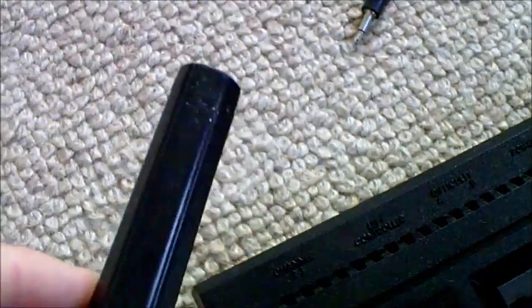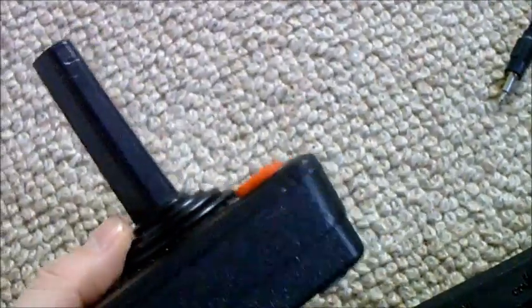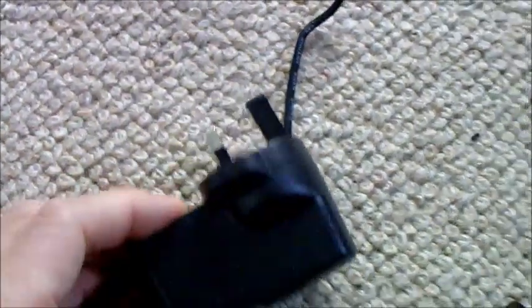It came with a joystick which has got the old obligatory chew marks on the top — by dog or child, I don't know. It's worth it for that because they're worth about £15 if you sell them separately. There's also a third-party power supply. I have tested this — it's the only part I've tested at the moment. The indicator light doesn't work, but it is outputting the correct voltage.